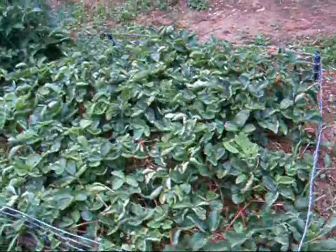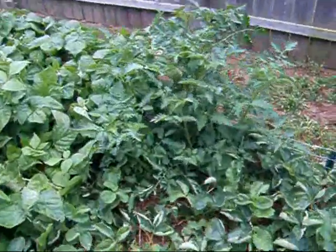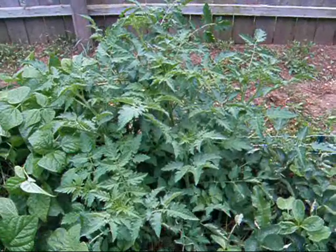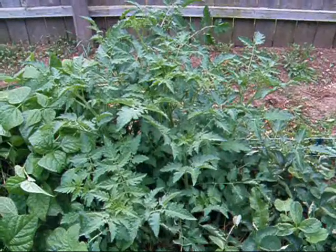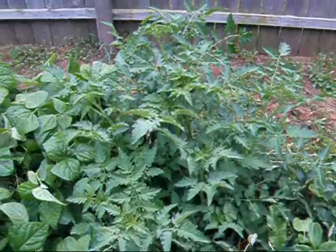The strawberries filled in very nicely this year, so hopefully we'll get a good crop. There's that volunteer tomato plant. I'm almost 100% sure it's going to be a yellow pear. I'm letting it go — it's not in the middle, so no big deal.